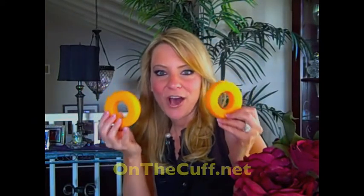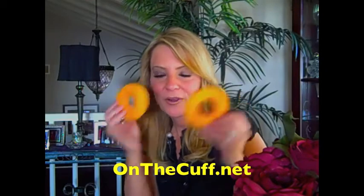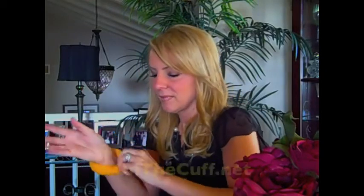Well, today I am going to change that experience for you with these cuffs. These are available on thecuff.net. Here's how they work. Put your hands through them, just like so. There's one for each side. Now, you have a little sponge right there. You put your hands under the water, get your soap ball going. It stops it right there. No more water and soap going down your arms again.